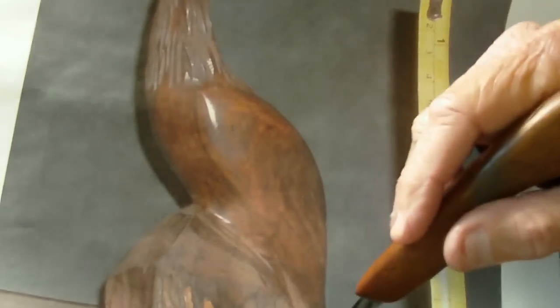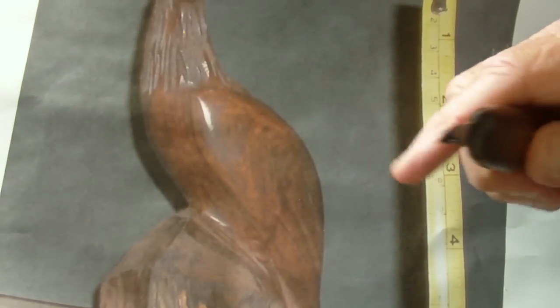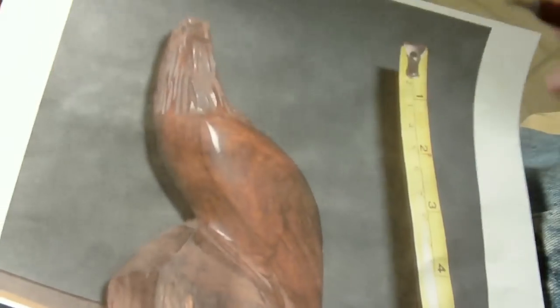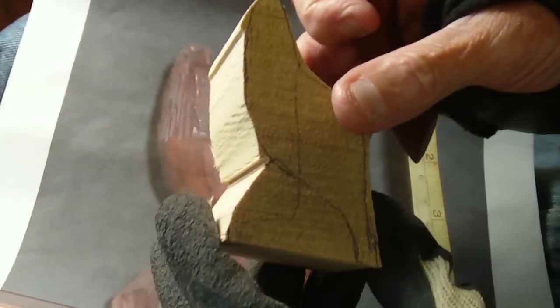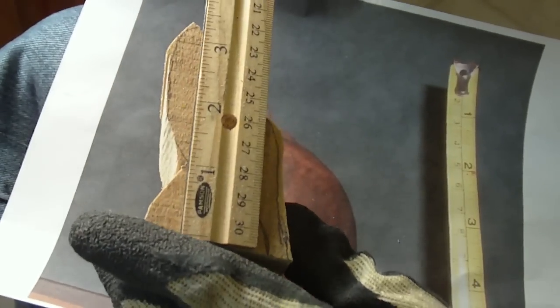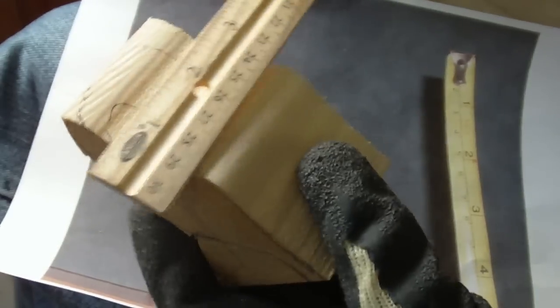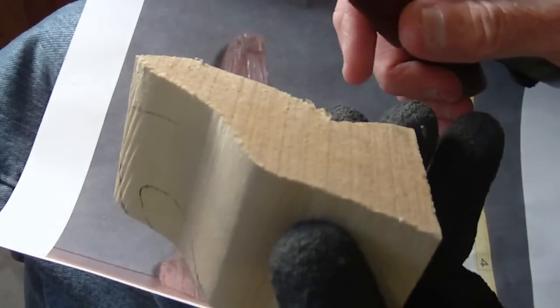Here's the little rock it sits on — similar to the owl pattern we did, very similar type of project. I just miniaturized it a little bit and brought it down to a smaller size. This is about three and a half inches high and about a little over two inches wide. It's a nice little folk art owl project.